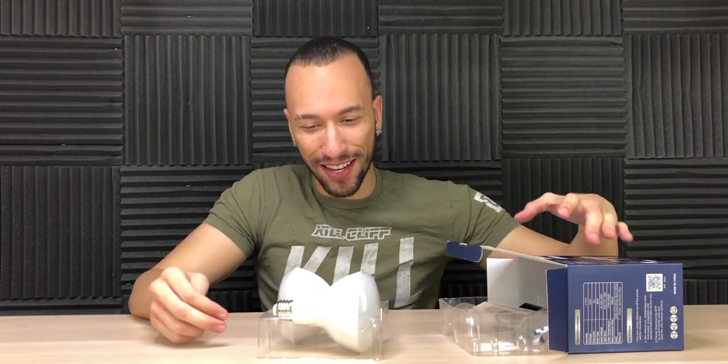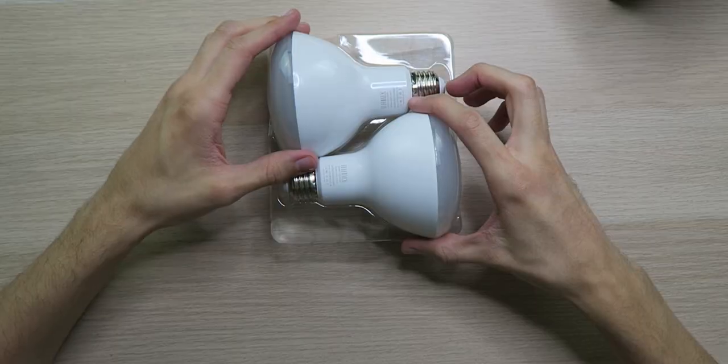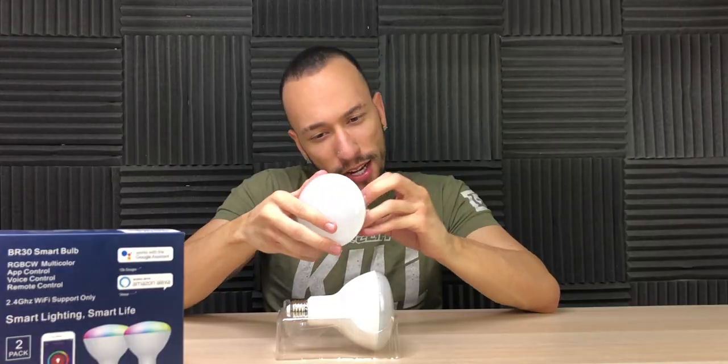Now let's take a look inside the box and see what we got. Oh, these are looking nice. Also inside the box, we have a user guide with a QR code to download the Smart Life app. And then right here, we got the two light bulbs. They're feeling very sturdy, very strong, looking really nice.